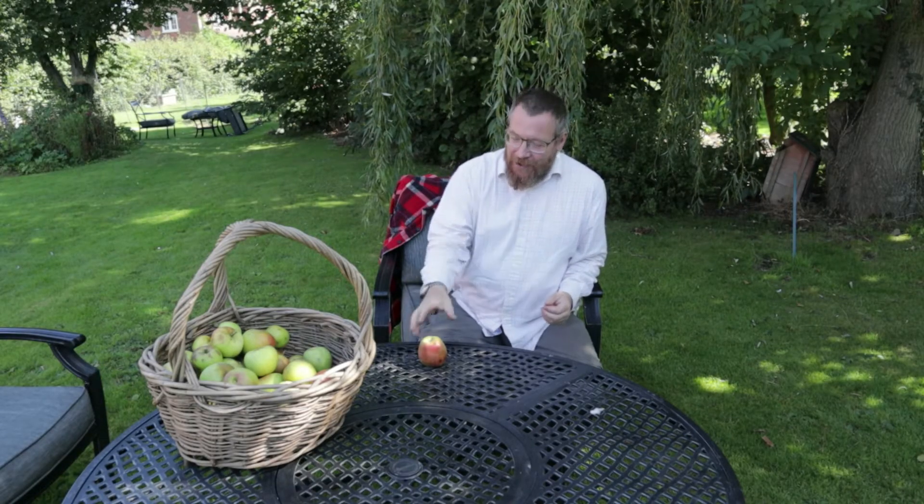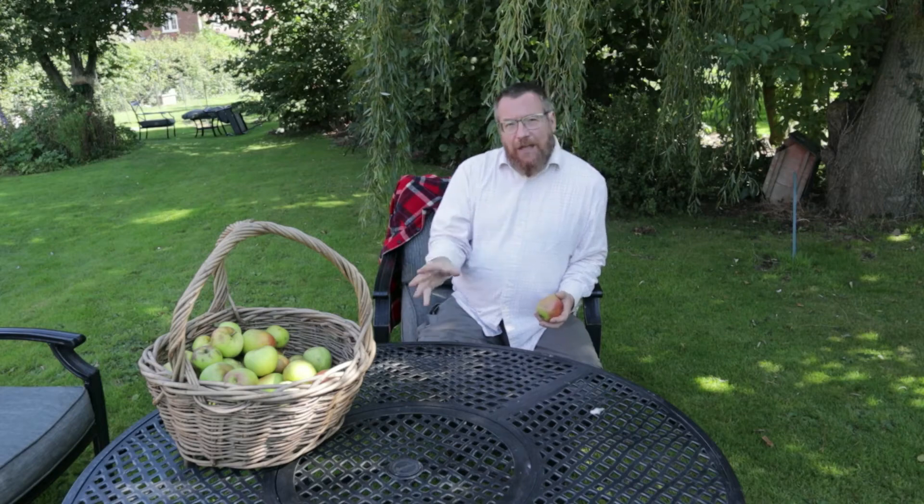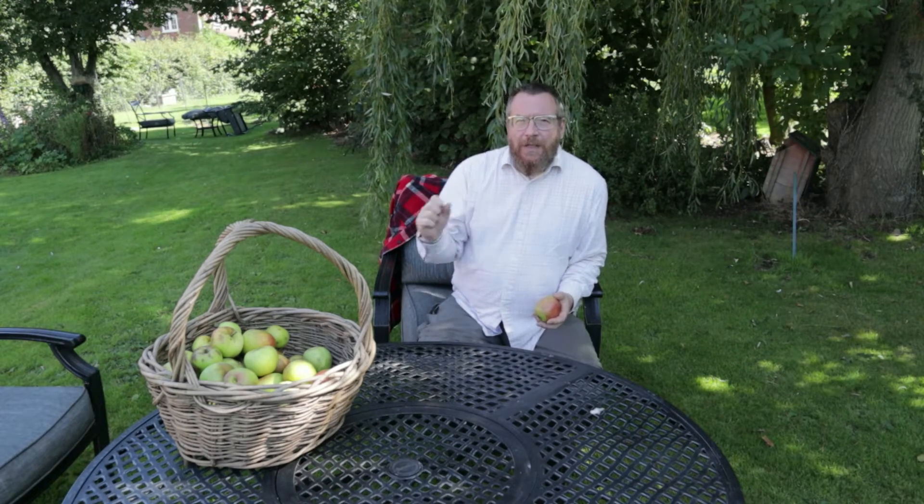All we're going to do today is discuss the four principles of getting a really good cider on the go. And those four principles are: the selection and timing of apples — so what varieties and when to pick them; scratting — that's a great English word — taking a solid apple and turning it into a pulp; pressing — taking that pulp and extracting the juice from it; and then fermenting — how to get that stuff turned from raw apple juice into cider.